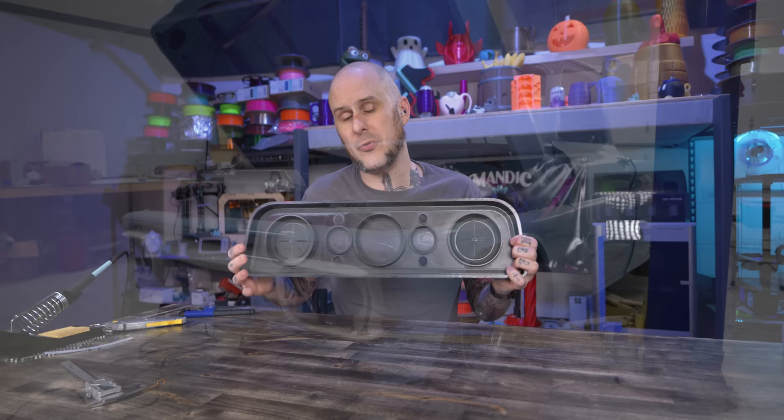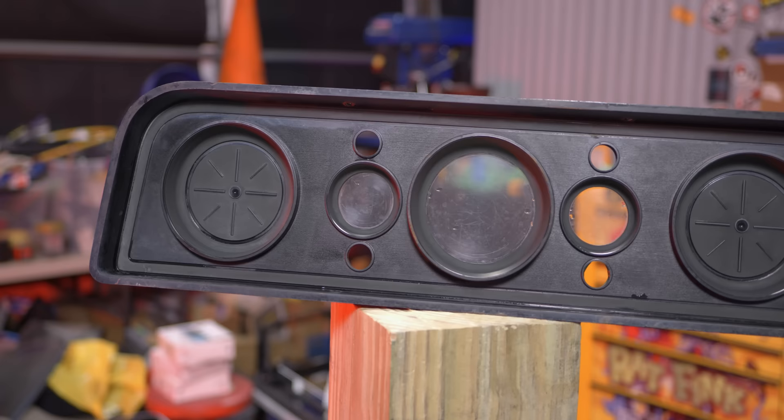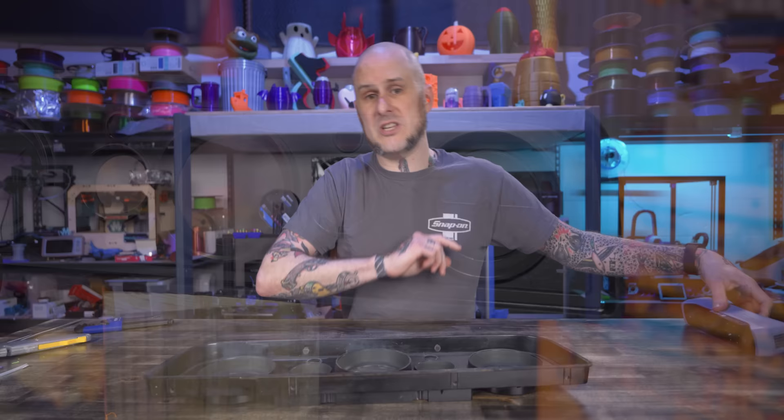Designing something like this is deceptively difficult. Getting down in there and measuring all of the proper spacings — everything is slightly radiused or tapered. It's just not that straightforward. So we are going to use 3D scanning to make it happen.